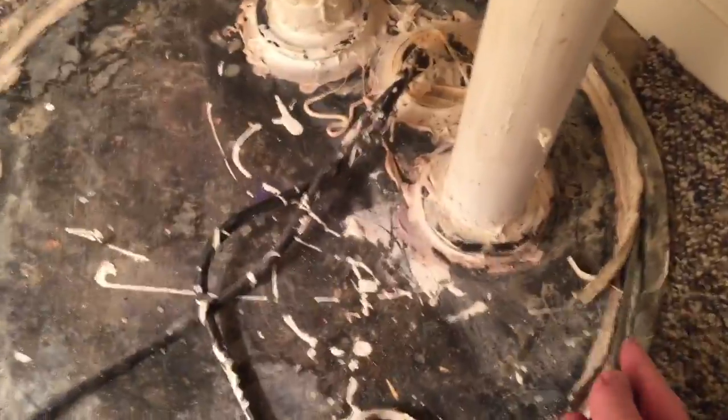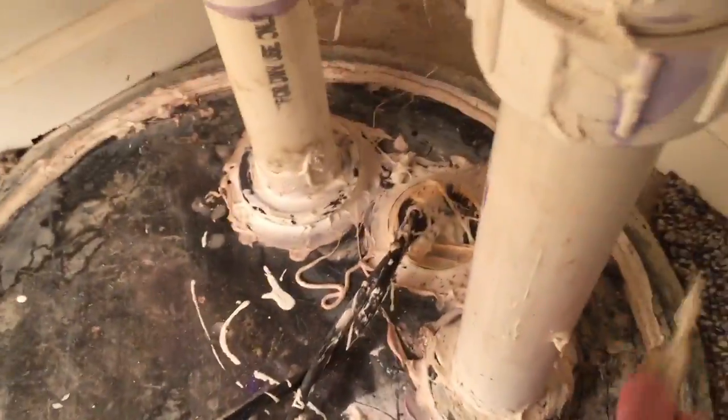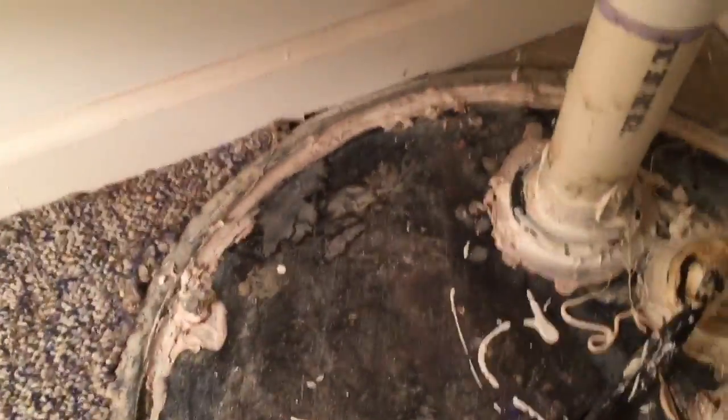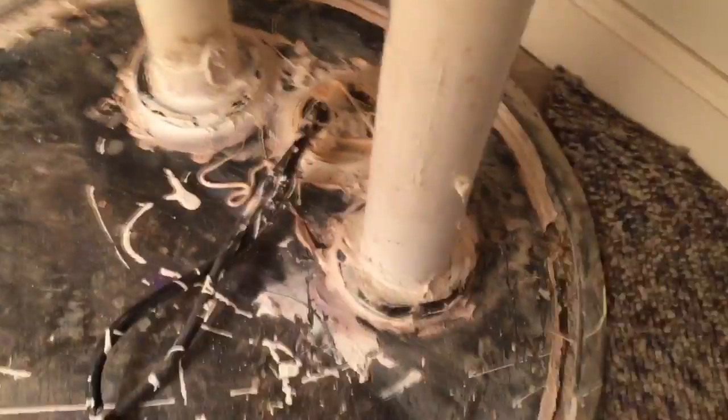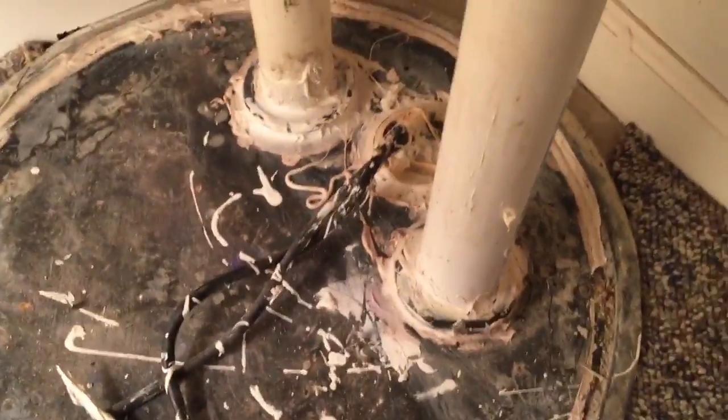Let me start taking this cover off and we'll see what it looks like. I'm removing the silicone from around the edge — it's turning out to be more of a job than I thought. This stuff is probably 10 to 12 years old and it's really kicked on there like cement. I'll just chisel away at it with a screwdriver and see what happens.